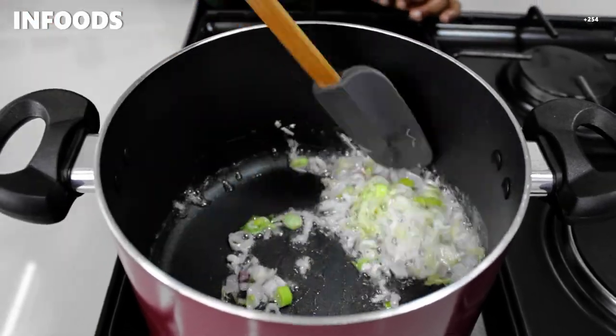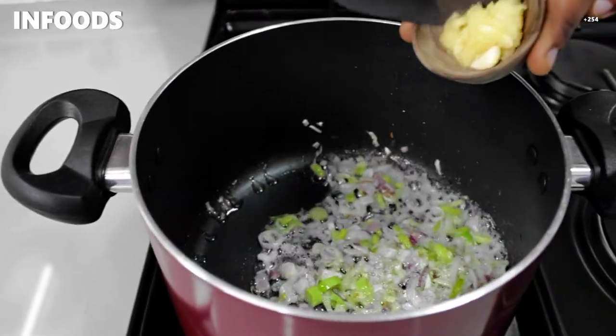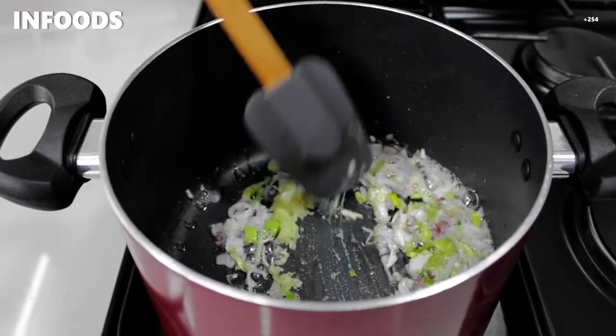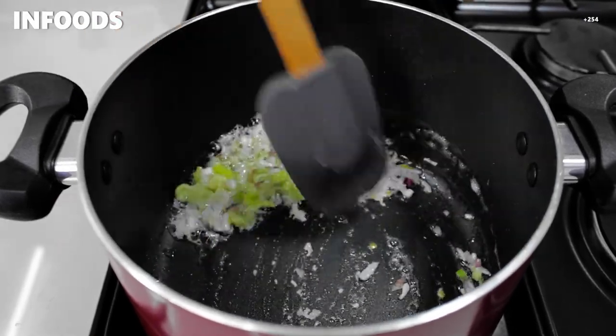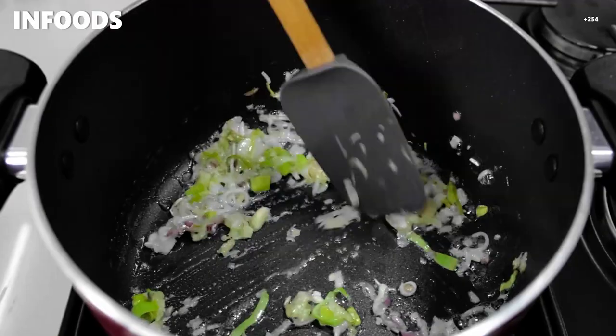When my onion and leek are ready, I'm going to add in two cloves of garlic — these are large cloves. Then I'm going to stir and cook until the garlic is fragrant.